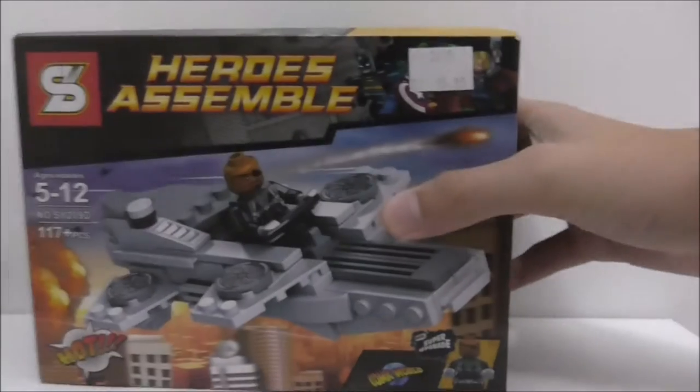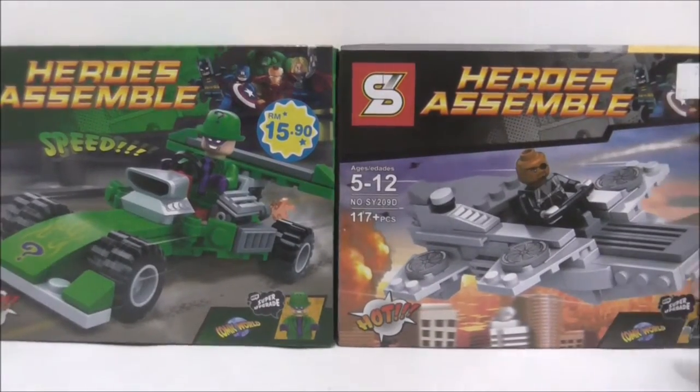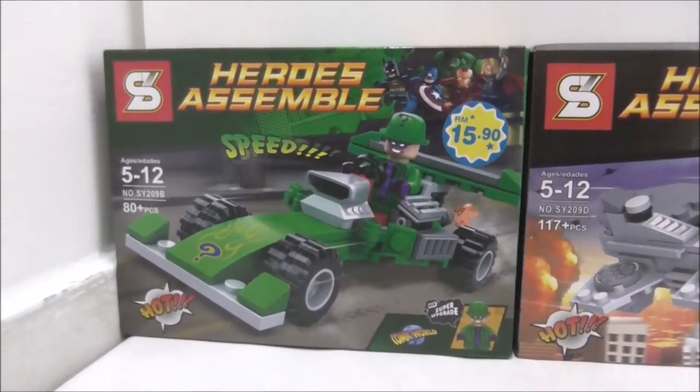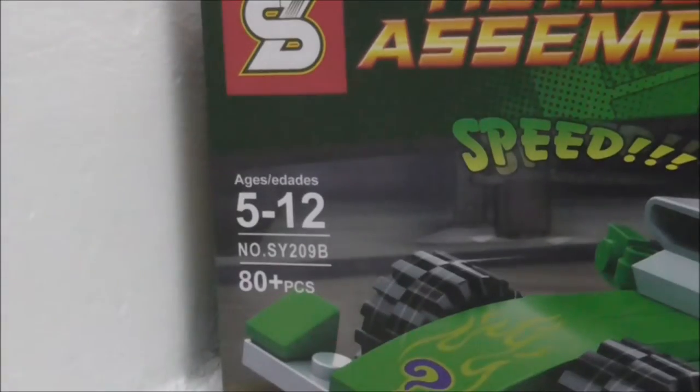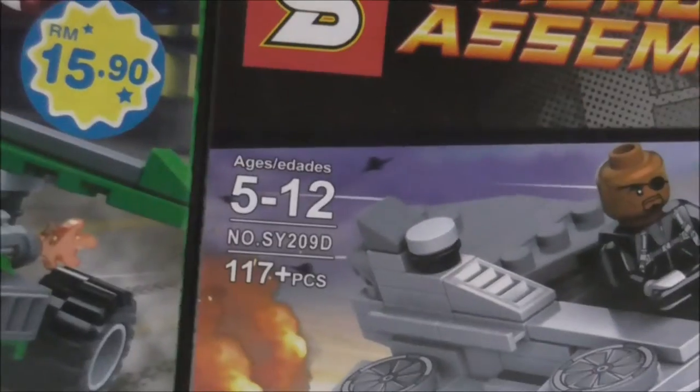Hey guys, I'm Hosea and today I'm going to review the Shanghai Lego bootleg Gorillaz Crackster and mini Quinjet. Here are the boxes and today I'm going to review the two sets — they're in the same set grouping, SY209.